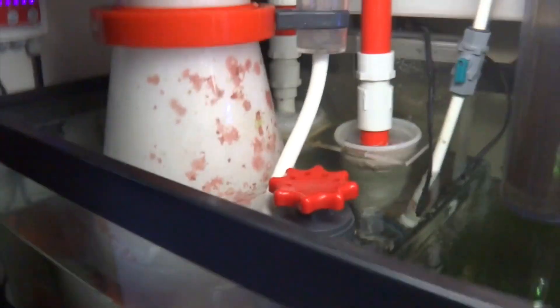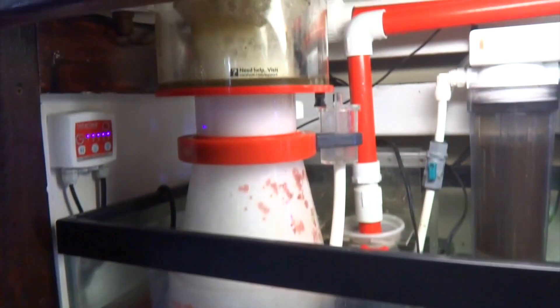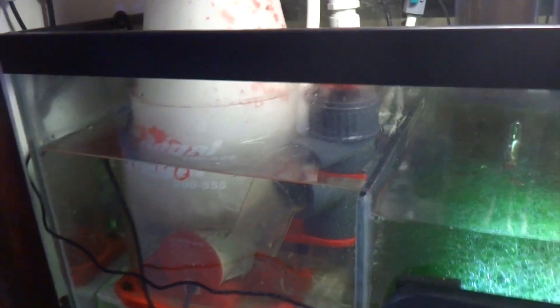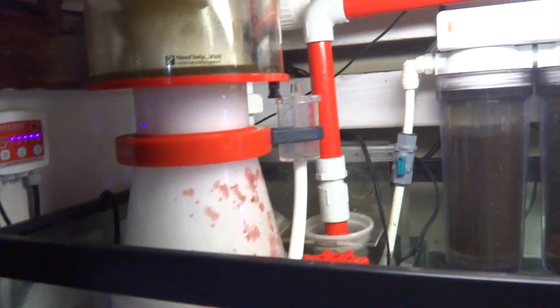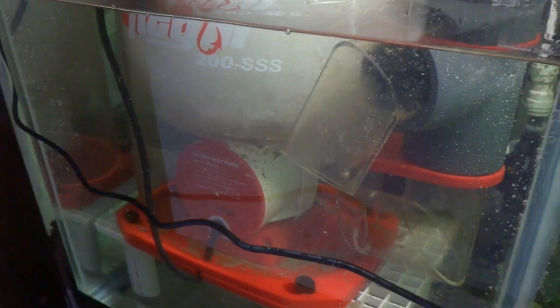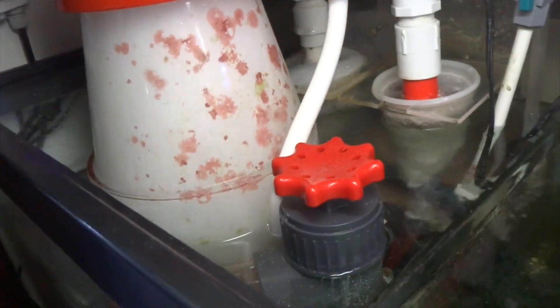After the water comes in you can see the skimmer here. This is a Reef Octopus Regal 200 SSS — that's the space-saving skimmer model. This thing is awesome. It's a really big skimmer, well oversized for the tank that I have, but I am glad that I went with this one. This was recommended to me by a friend who said go ahead and get yourself a very big skimmer and you won't be disappointed, and I am happy that I took that advice. The pump is inside of the bubble chamber. It's a DC pump, which keeps it pretty compact for the size that this thing is.